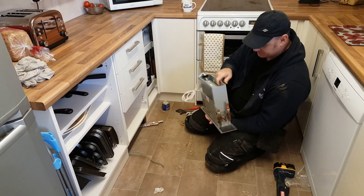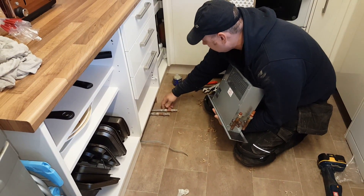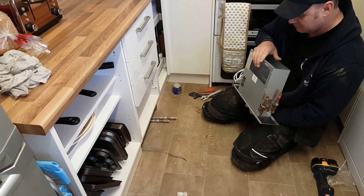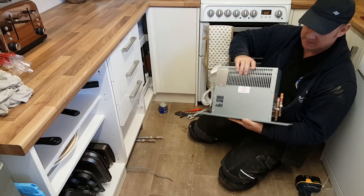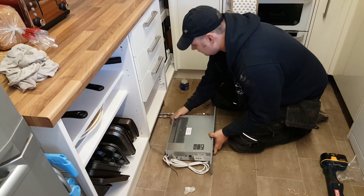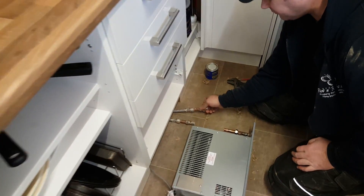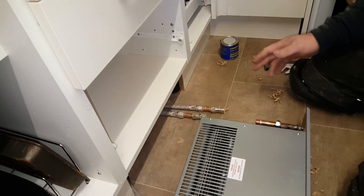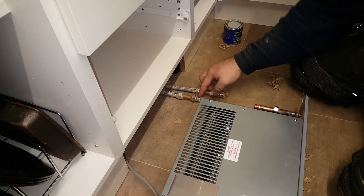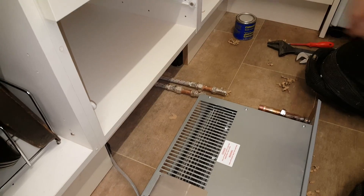It needs plumbing in. All I've got to do today is attach these two service valves to these two pipes and hook up the electric and we'll be away. The plinth has already been cut out, ready to go. I put the service valves on this end for one particular reason — should I need to get to it, it's far easier to get to whilst pulling it out, and we can shut the valves off here, more so than if the valves were at the other end.